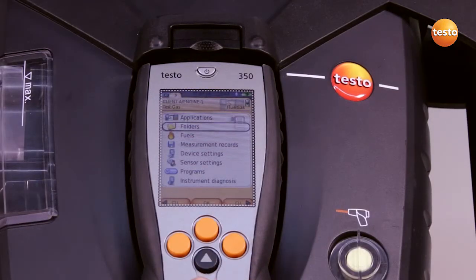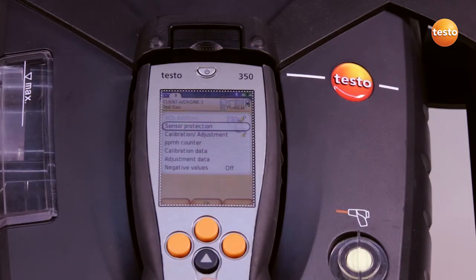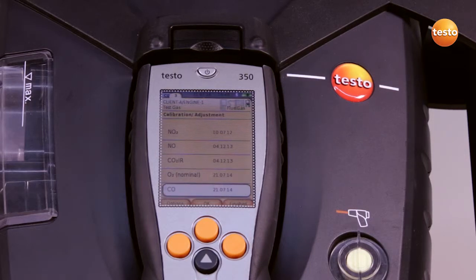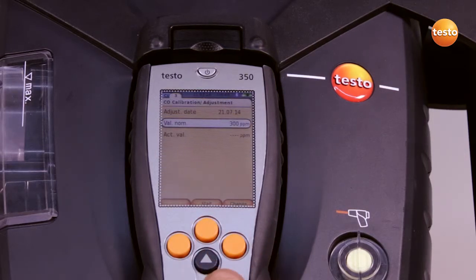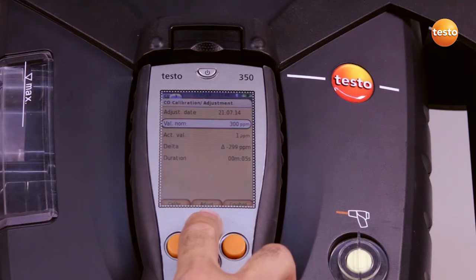After I finish the measurement, I select sensor settings and calibration adjustment in the main menu, and select the components we want to adjust — in this case CO. Under nominal value, we enter the CO concentration in the test gas, in this case 300 parts per million, and press start.